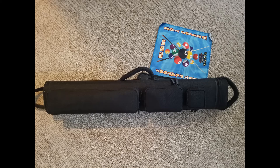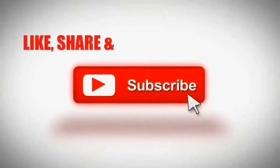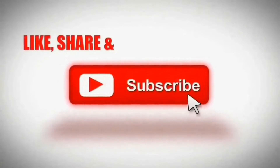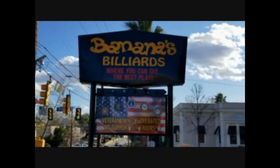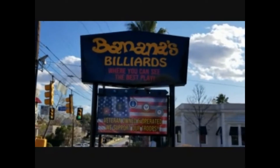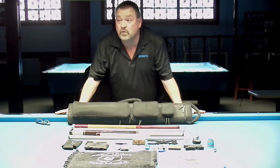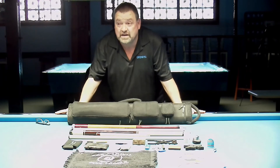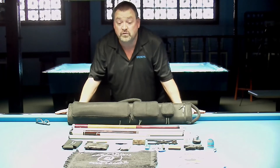Welcome to the Backwards Billiards YouTube channel. Welcome to historic Bananas Billiards in San Antonio, Texas. This is Lonnie with Backwards Billiards. I want to welcome you from historic Bananas Billiards. Connie and Rick were nice enough to open up for me today so we could do some videos.